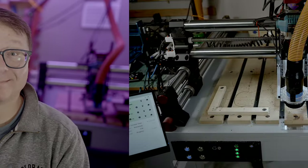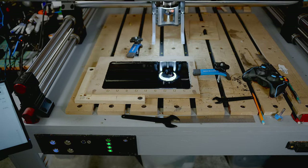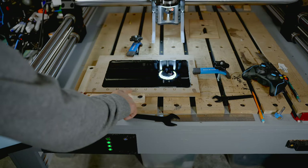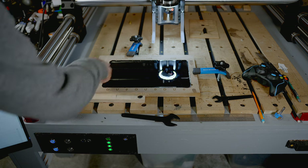This is Tom. This is Tom's CNC. Tom needs to mill some epoxy, but Tom doesn't know what speeds and feeds to use. So Tom crafted a test: mill epoxy at various speeds to see what works best.